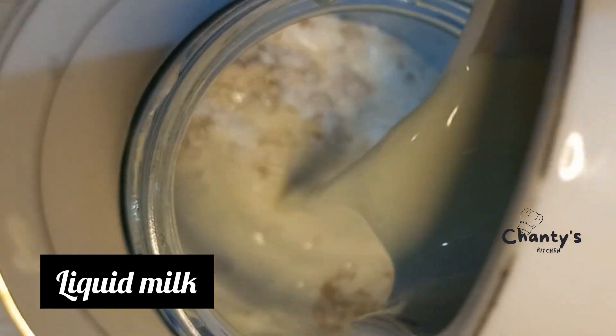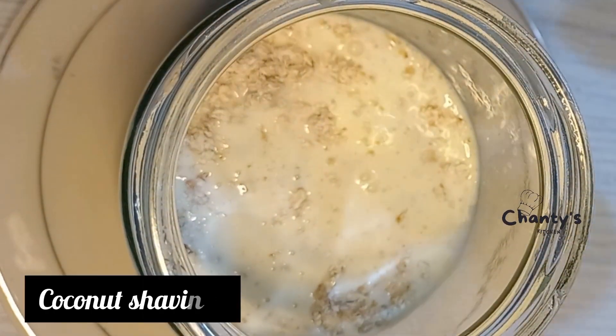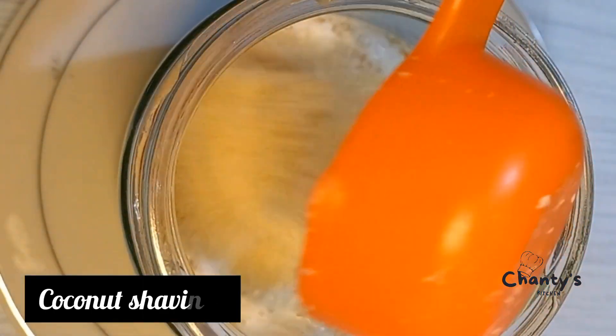Then your liquid milk. Next to go in will be your coconut shavings.